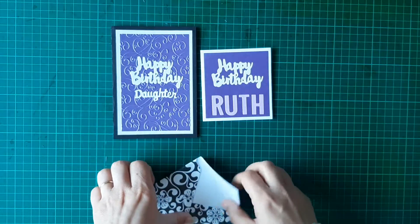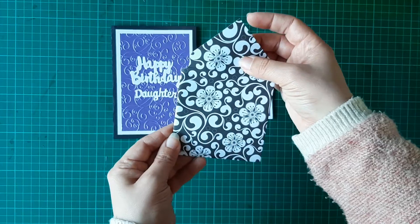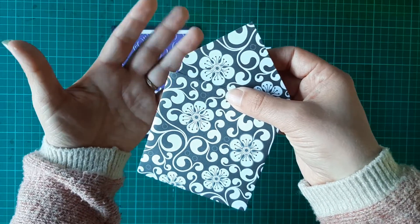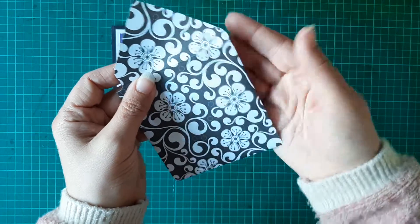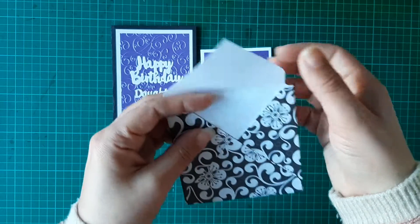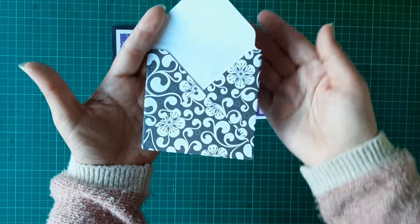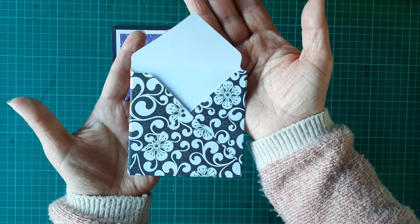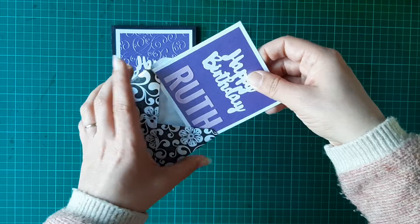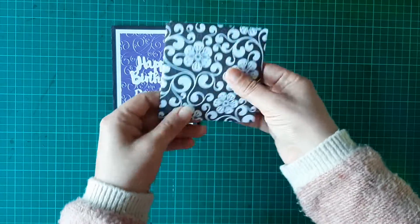This one just says 'Happy Birthday' and 'Ruth' on the bottom, and for this one I made a little envelope to go with it. I did try and use my punch board to do the angles on it — wishing I hadn't, because it punched it out funny as I couldn't line it up right. But the envelope looks fine apart from that one corner being just a wee bit off, and it fits perfectly inside.